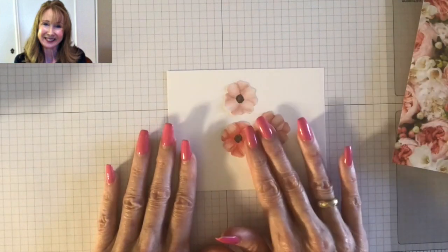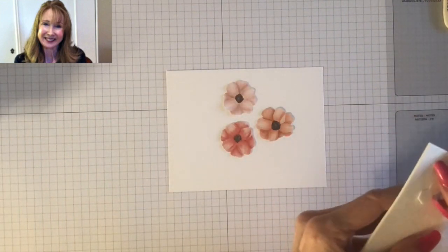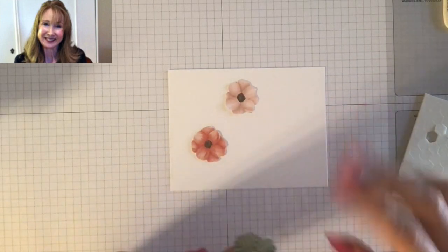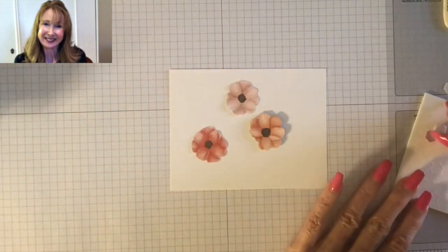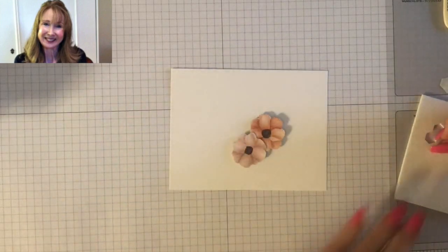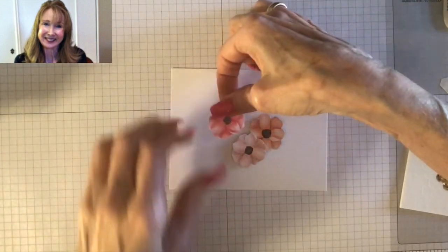I've cut out three flowers and I'm going to show you how I create the flowers and get the leaves to stand up. The first thing I do is put my flowers up on Stampin' Dimensionals — this is just going to be a sample today. I'm not going to recreate that card; I'm just going to show you how you would insert the leaves. I'm going to put my flowers up on Stampin' Dimensionals, lifting them a little bit from the surface, making a cluster of three flowers.